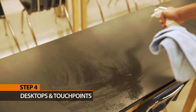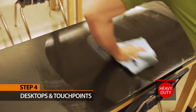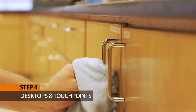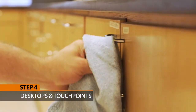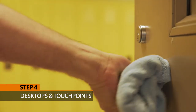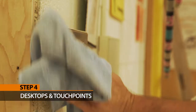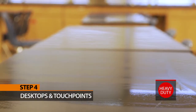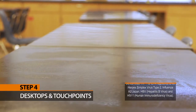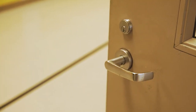Step 4: Clean desktops and other touch points. Using heavy duty red, wipe down all desktops, door handles, phones, light switches, and other heavy touch points. For delicate surfaces like light switches, spray your towel first, then wipe. Once the surface has been cleaned, spray it again and leave wet for 5 minutes to achieve sanitizer virucidal kill claims. Allow surface to air dry.